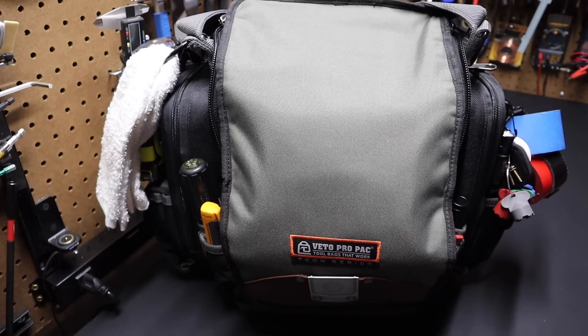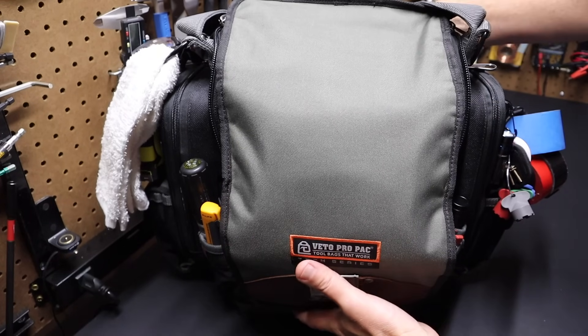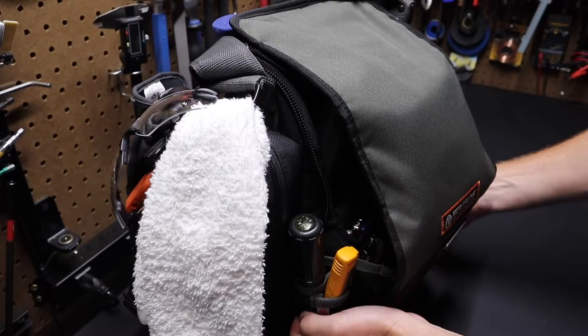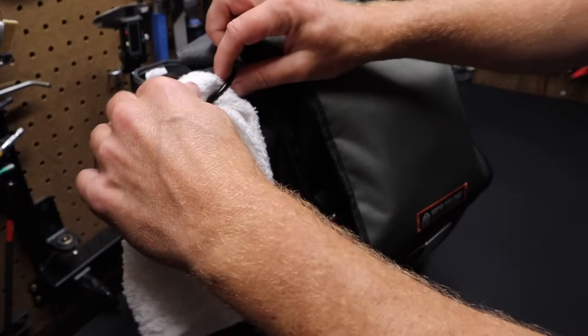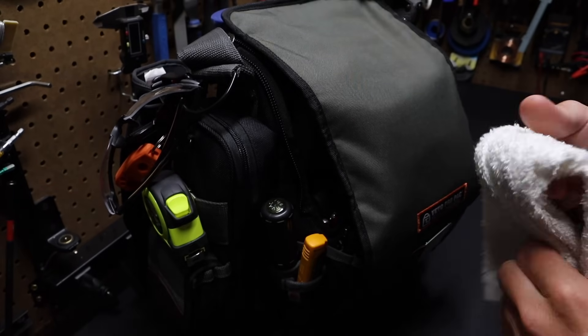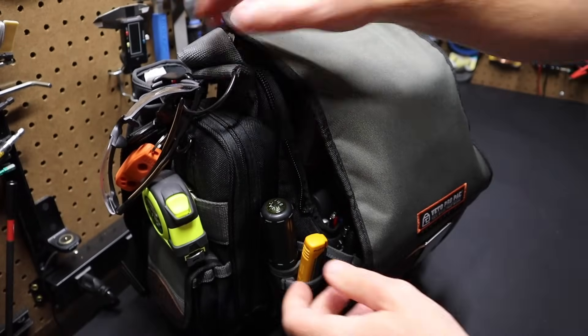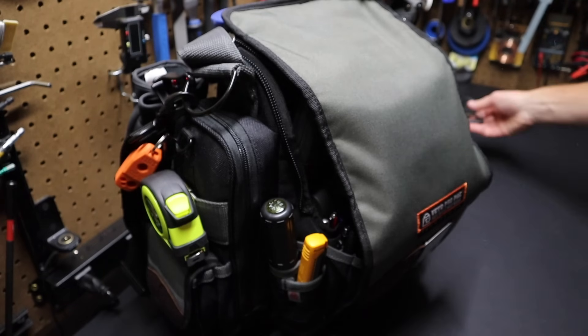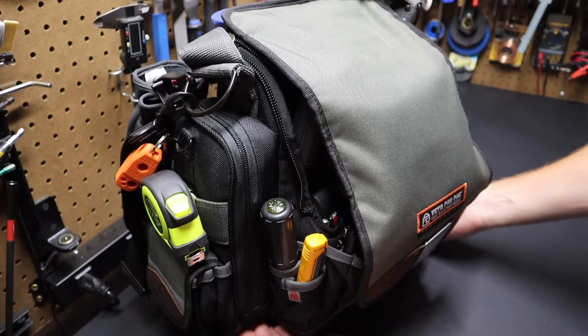Let's get into the loadout and setup of this Veto Pro Pack TPXXL bag. I'm going to start with one side of the bag. First off, I have this terry cloth here, just a cloth to wipe off tools and any dirt that comes up on the job. I've got a pair of safety glasses here — these are Carhartt safety glasses. They've tested out really well, work great, fit well.